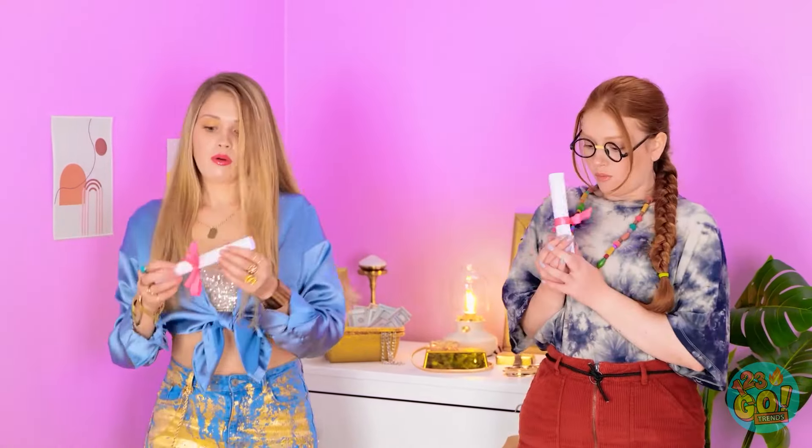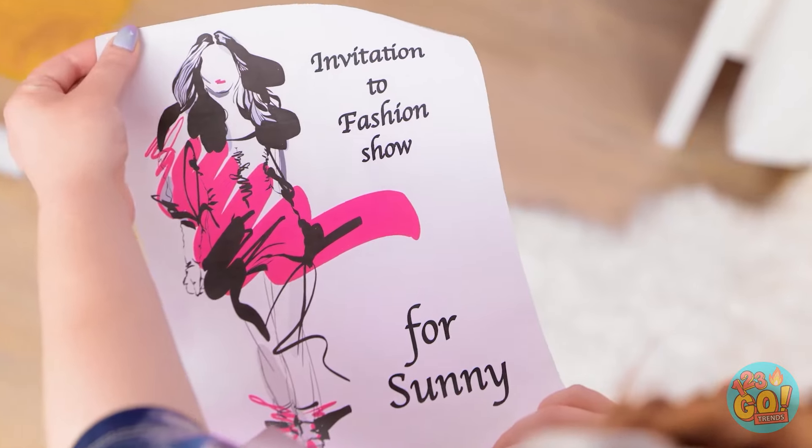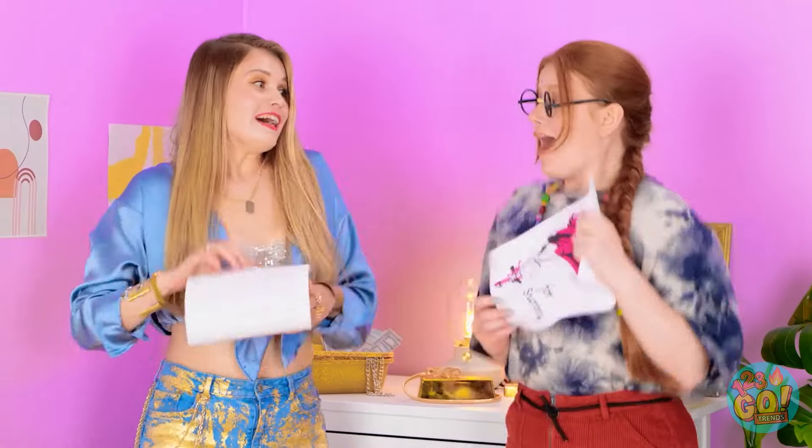It's a letter! I wonder what it says! Only one way to find out! I think it's for a fashion show! You're right! So? We have to go! Okay! But first, accessories!